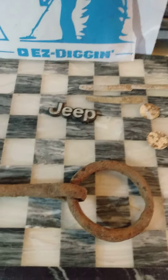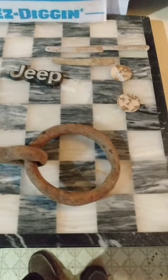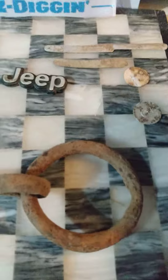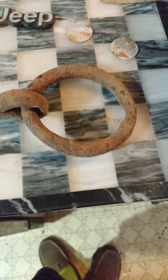Hey everybody, Ezra here with Easy Diggin' again. I hope everyone's been doing well. Just a short little wrap-up video from a little bit of digging yesterday. I had a play money nickel spill — I always like finding the play money. Yesterday seemed to be a play toy kind of day.